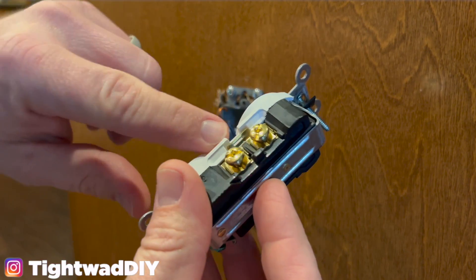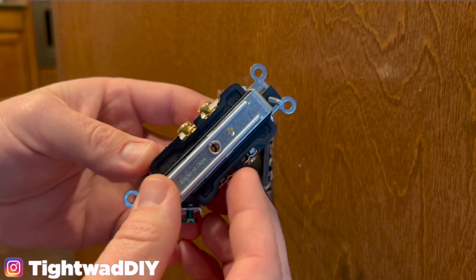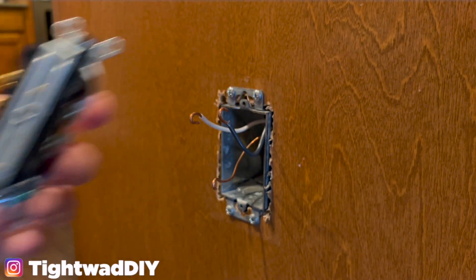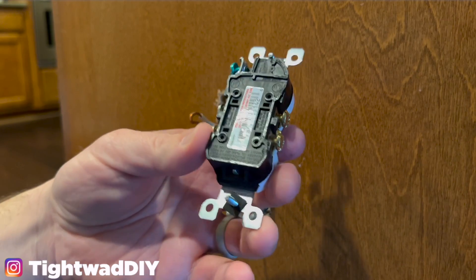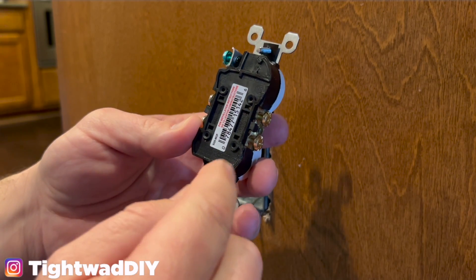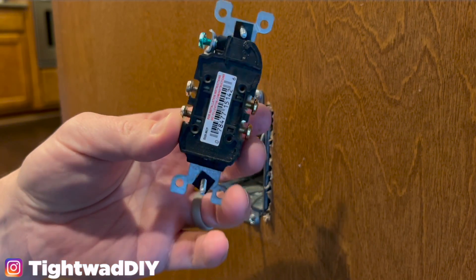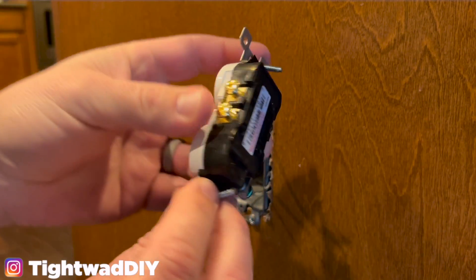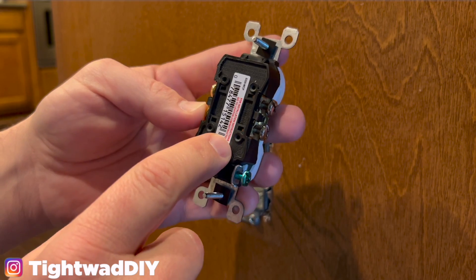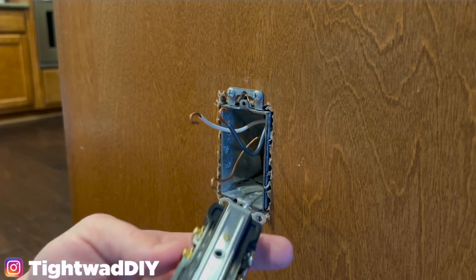This outlet also has the tab connection between the two terminals, which is standard. You would break that off if you want to split the top from the bottom circuit. You'll notice this one does not have holes in the back. Some outlets have holes in the back for what's called speed wiring. Some people say it's okay — you strip a little piece of wire and stick it in. However, every time you plug something in the outlet moves a little bit and in my opinion it can wiggle these loose. Most electricians will not use the speed wiring option and prefer the shepherd's hook style or the back wiring option we're doing today.